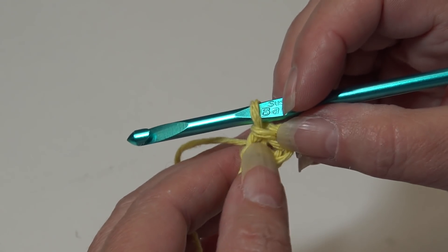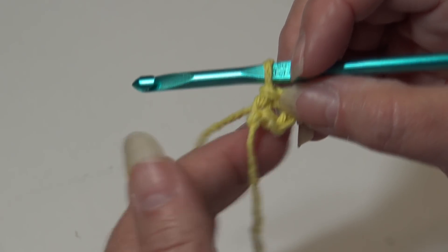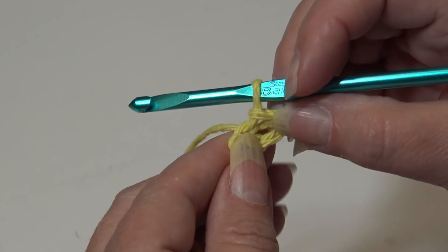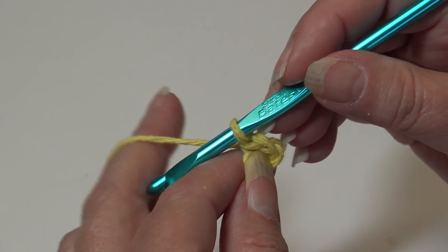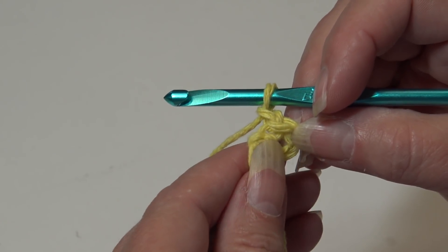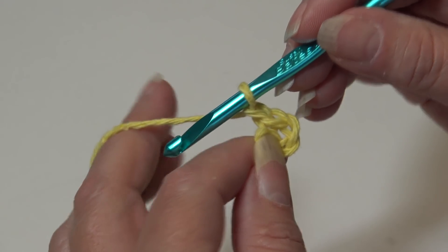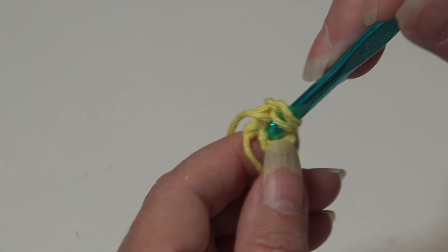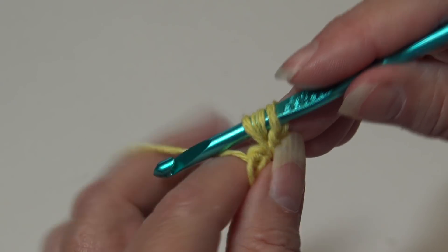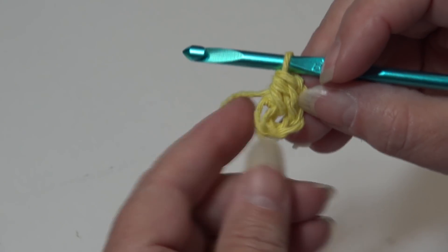Sometimes when you're starting these projects it's really hard to hold on. Keep hold of the piece of yarn left over from starting your chain if that helps. We're going to begin round one and chain one — this chain one does not count as a stitch. We're going to work a total of 12 half double crochet inside this ring. Yarn over, insert right into the center of the ring, yarn over, pull through — you'll have three loops on your hook — yarn over and pull through all three loops. That's how you make a half double crochet. That is one of 12.